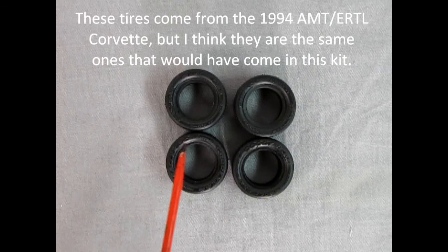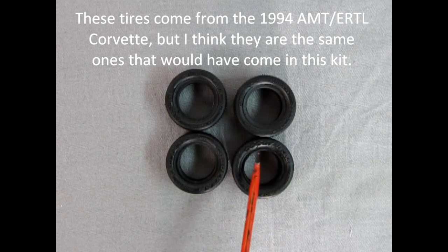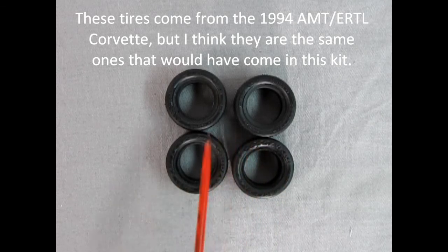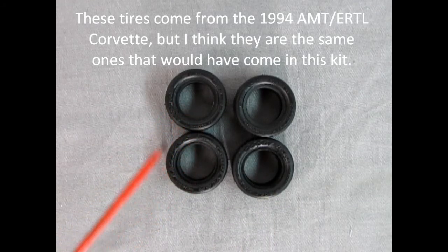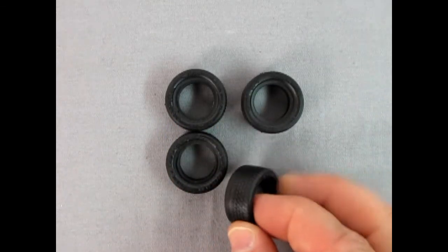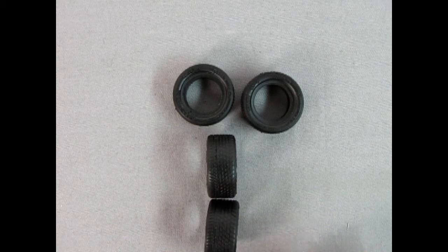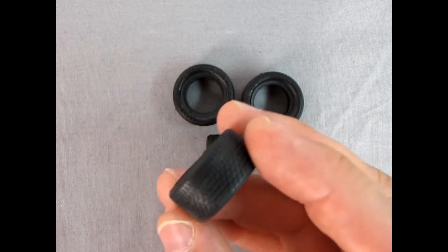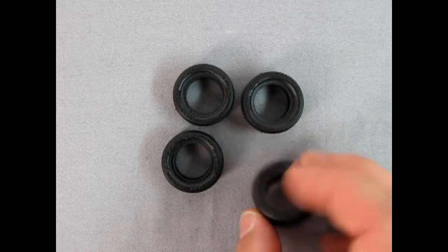Here we've got the Goodyear Eagle tires. These are directional, so look for the little arrows along the side. There's raised lettering which is really wonderful and easy to paint up. You also have lower-profile tires for the front and wider ones in the back. The tread pattern is nice and directional, so make sure you line it up so everything is pointing forward.